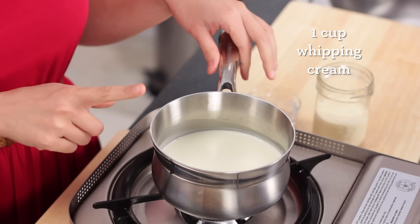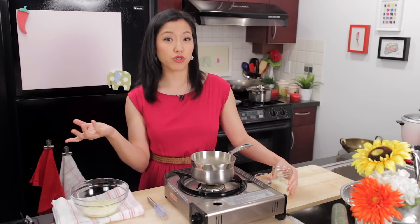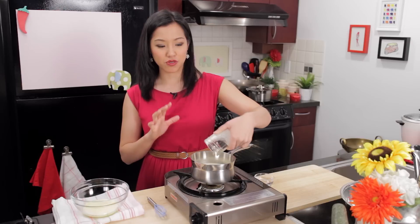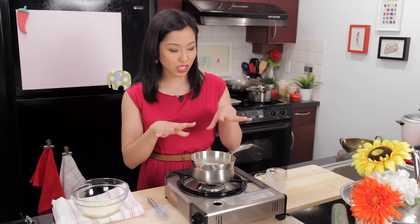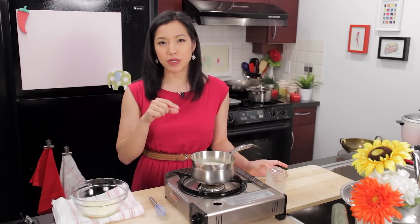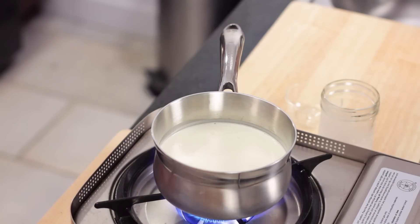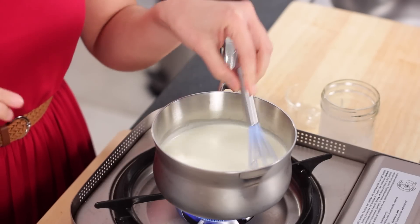I've got one cup of whipping cream in here, but instead of doing all cream, which is what you would do if you're making a traditional crème brûlée, I'm going to add some evaporated milk — because when you make a Thai iced tea, evaporated milk is one of the major components of it, so I want to get that same flavor. A little bit of water too, because the first round I made without any water, but because we're adding condensed milk later it just made it way too thick and rich. Bring that to a simmer just until it starts to steam and foam a little bit.